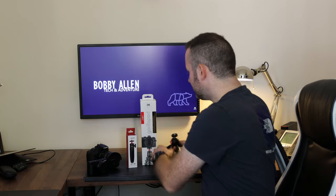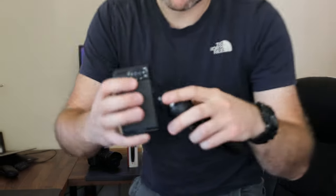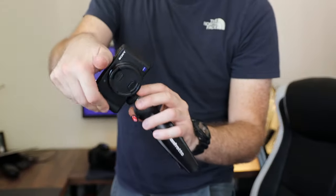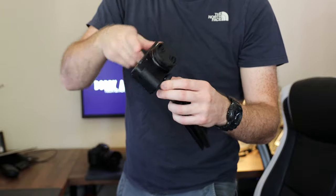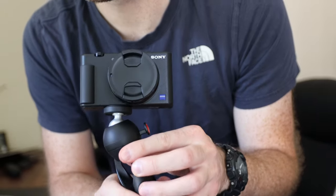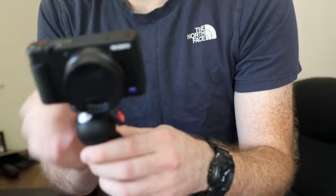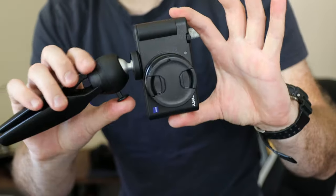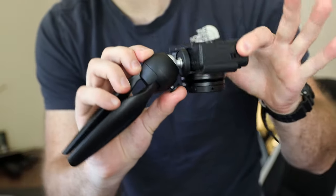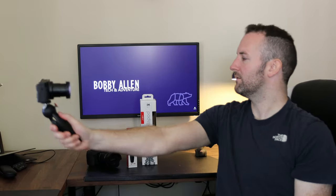Mounting cameras on this particular tripod is no problem at all. This is the Sony ZV1 — it looks great, looks really well on this. It's not bang in the middle, but press the button in, swirl it however you want, and with these flip-out screens it's great for vlogging.